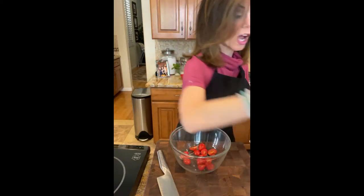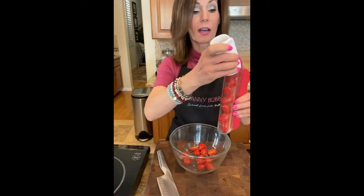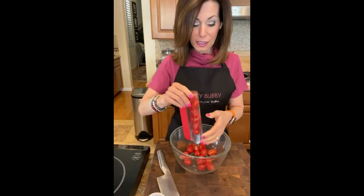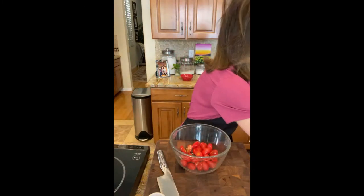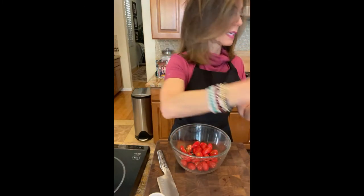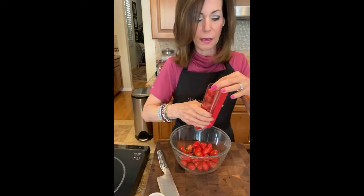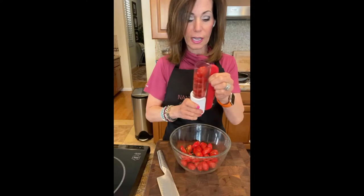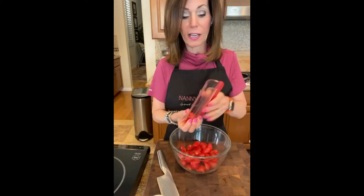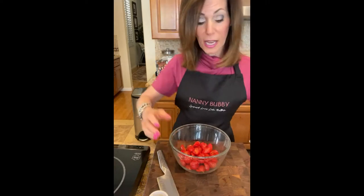If I were putting these on crostini I would dice them smaller, but because they're going on top of the fish a chunkier feel is just fine. Lisa took the kids to Cowabunga Bay - I wouldn't go right now, I'd be freezing! It was so cold yesterday.